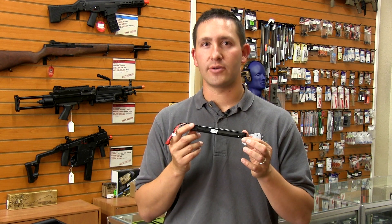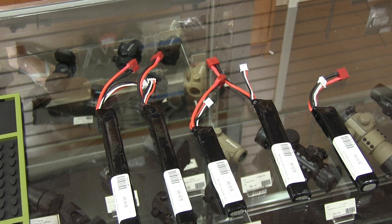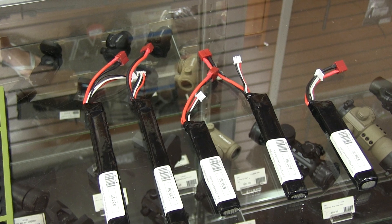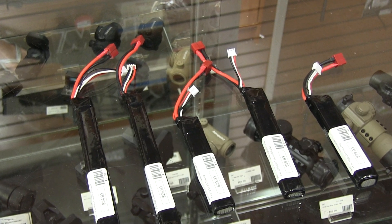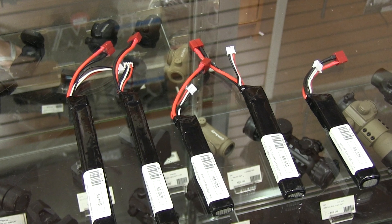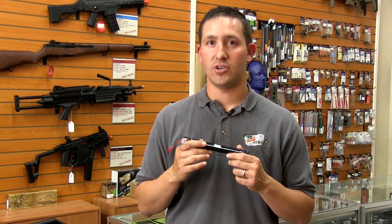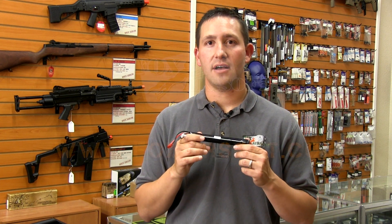The LiPo batteries that we're selling here come in multiple different sizes and types. The one I'm holding right here happens to be a stick type LiPo. They come in both 11.1 and 7.4 volt. We also have buffer tube type LiPos in shorter and longer variants — basically a solution to meet any type of battery needs you have. Make sure to check out these new batteries at foxairsoft.com.